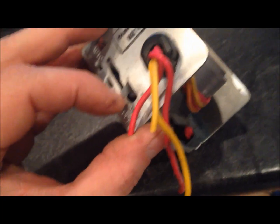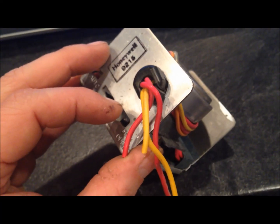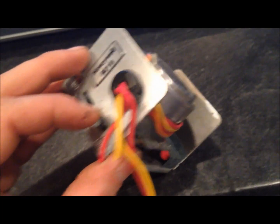The new zone valve — I just tested it. This lever works fine. I turned the thermostat on in my room and everything's working. I'm going to wait and see if water starts coming out of my floor patch.